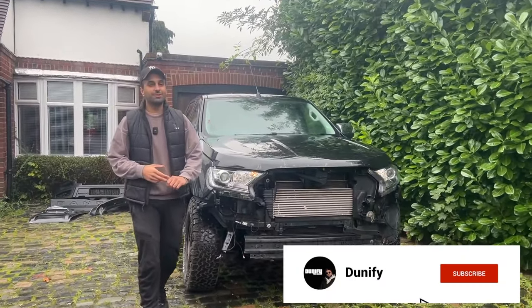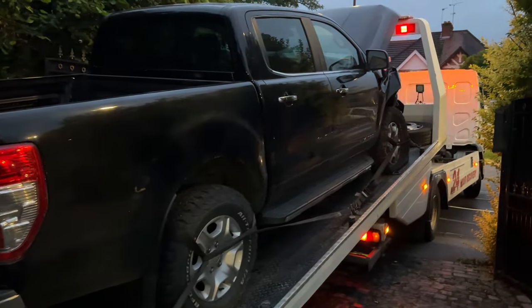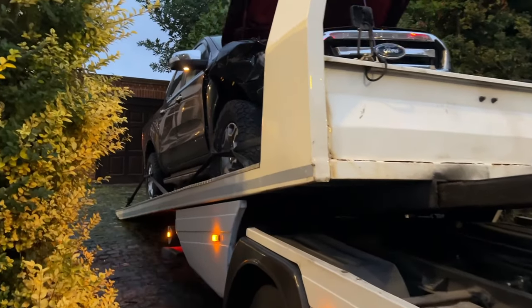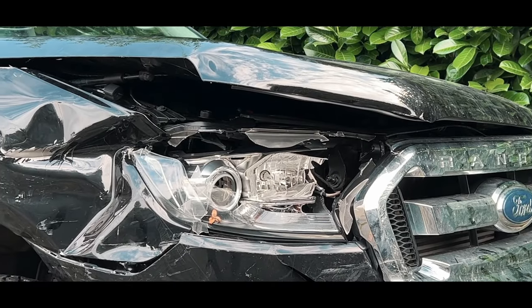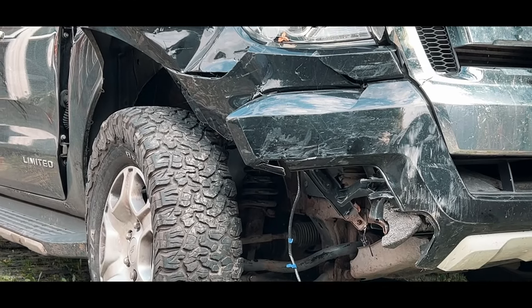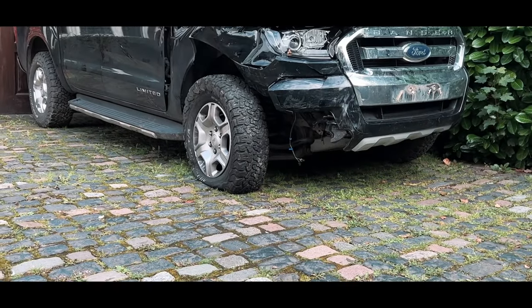Hello and welcome back to the channel — you join me here on episode 2 of the Ford Ranger 2018 rebuild project. If you missed the last episode, here's a quick recap: I bought this super cheap 2018 Ford Ranger pickup truck from a salvage auction site because it had been involved in a huge accident. Once the car was delivered on a recovery truck, I managed to get it jacked up and noticed as soon as I got the wheel off that the mounting that holds the suspension in place was completely twisted backwards.